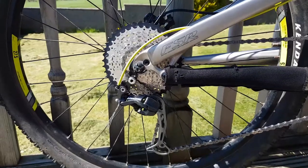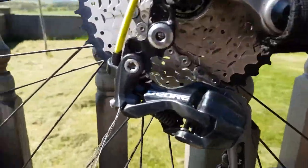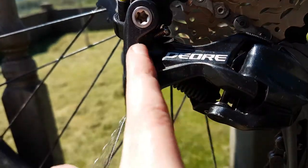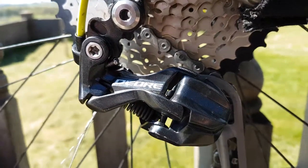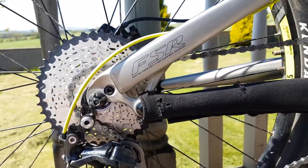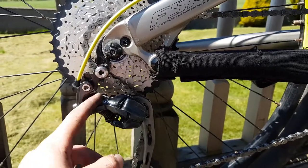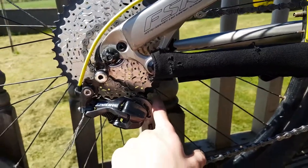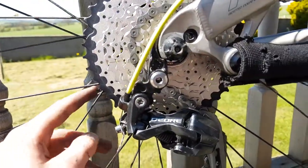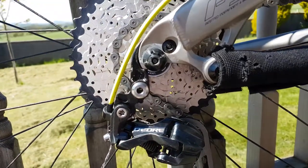I finally got the new cassette installed, and the reason it took so long is the B-tension screw — they have inverted it. The bit that you turn was going through there and the end was sticking up, but it wasn't long enough. If I hadn't inverted it, when I was in the smallest gear, the jockey wheel was just digging into it.